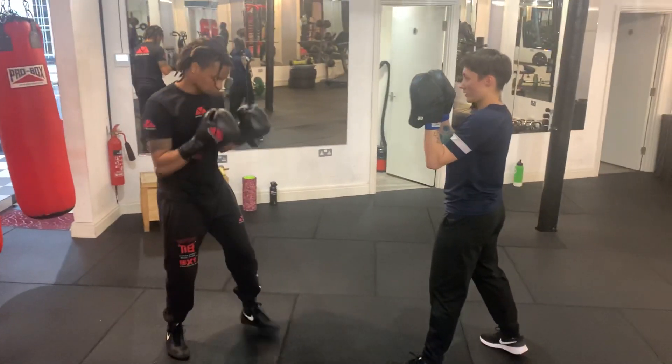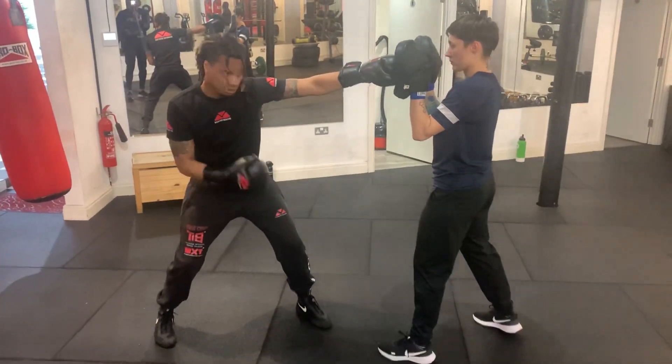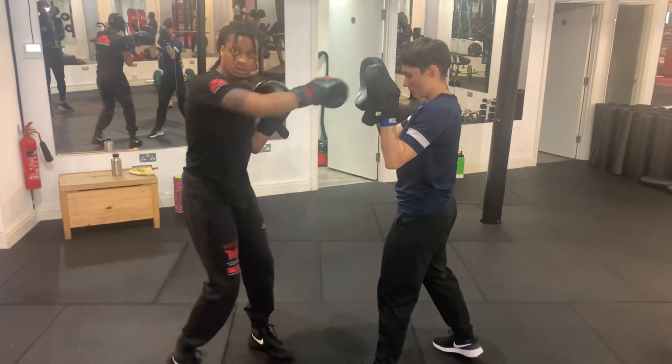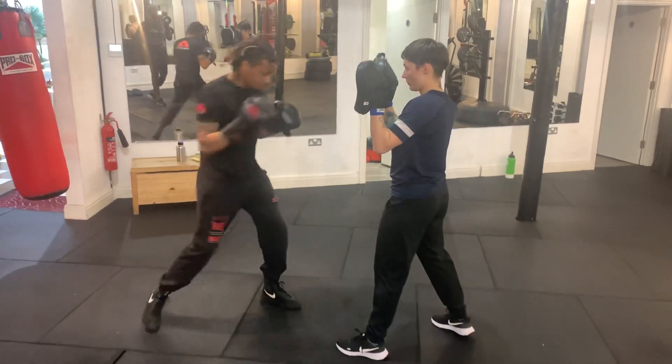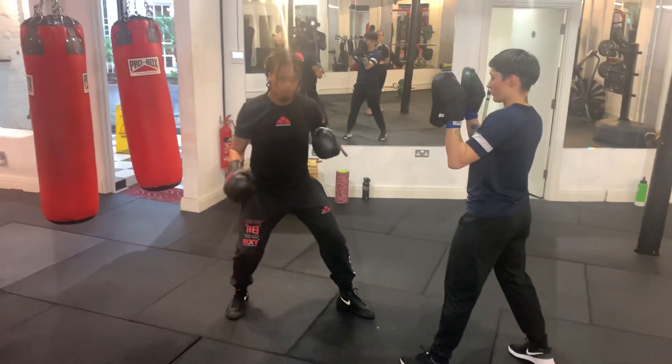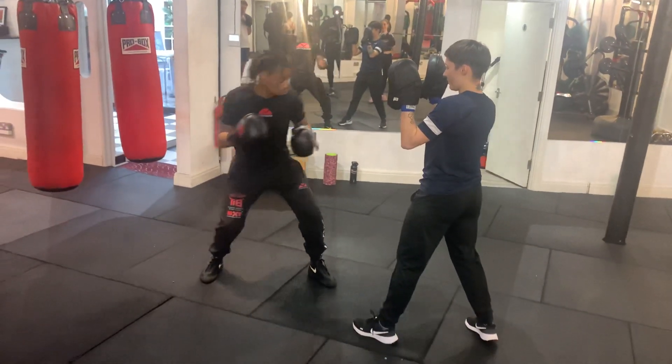A lot of the time they punch, walk, or go back. So to throw a correct one-two going forward: front hand, front foot, then back hand, back foot. When you do that step with the back foot you get so much more power on the shot — you're also pushing off the ground, push, bang.